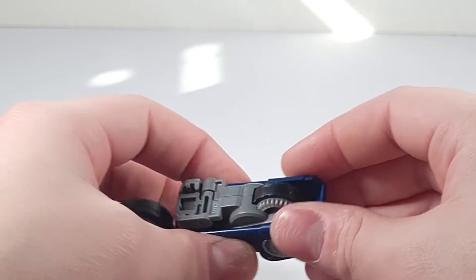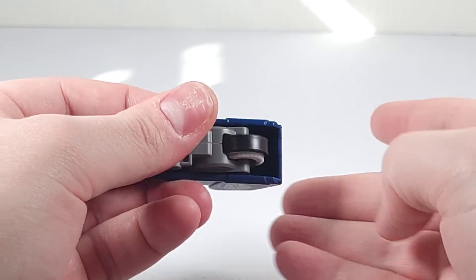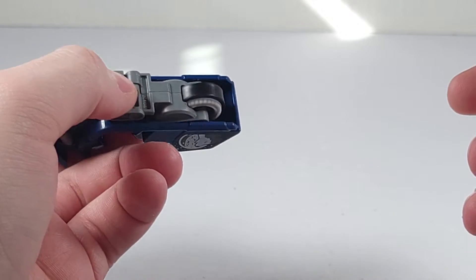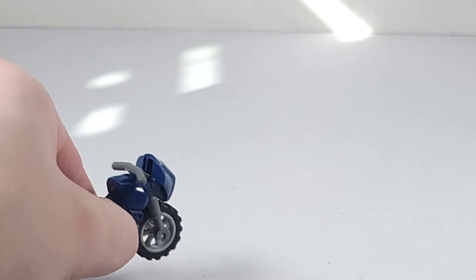This bike, like all the other stump bikes, does have the flywheel gimmick, which you can see like that. It is no different than any of the other stump bikes that also have this feature included. So just going to demonstrate real quickly — as you can see right there.